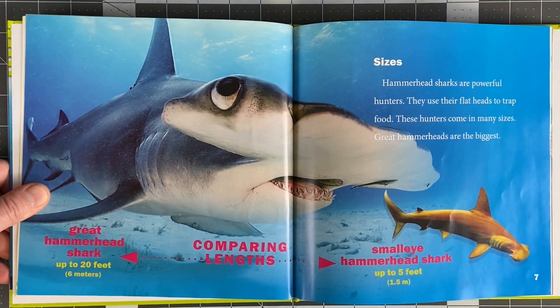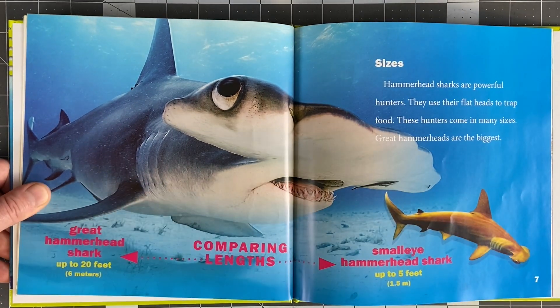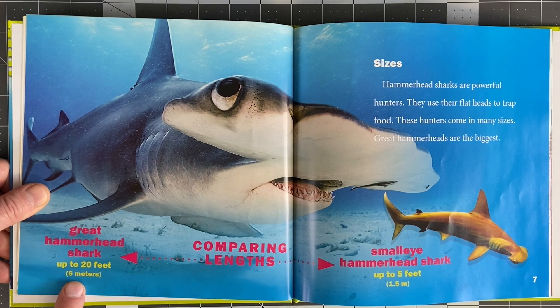Sizes. Hammerhead Sharks are powerful hunters. They use their flat heads to trap food. These hunters come in many sizes. Great Hammerheads are the biggest — the Great Hammerhead can be up to 20 feet long, or six meters. A small hammerhead could be up to five feet.